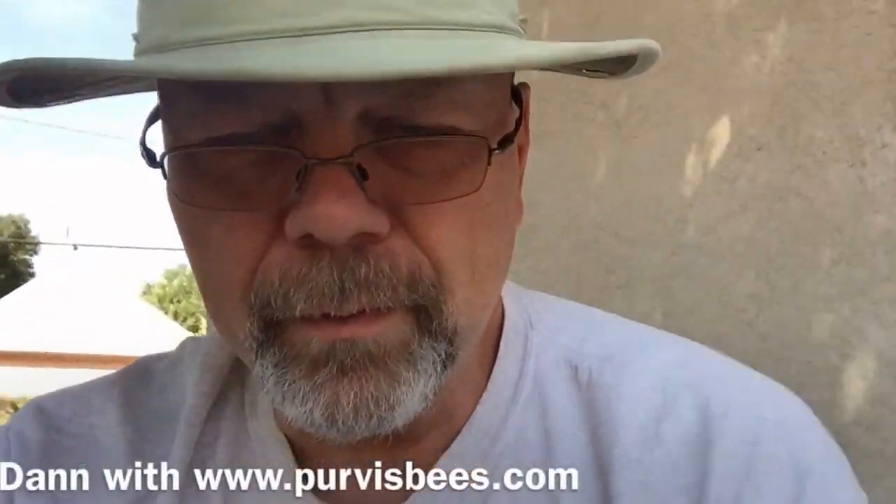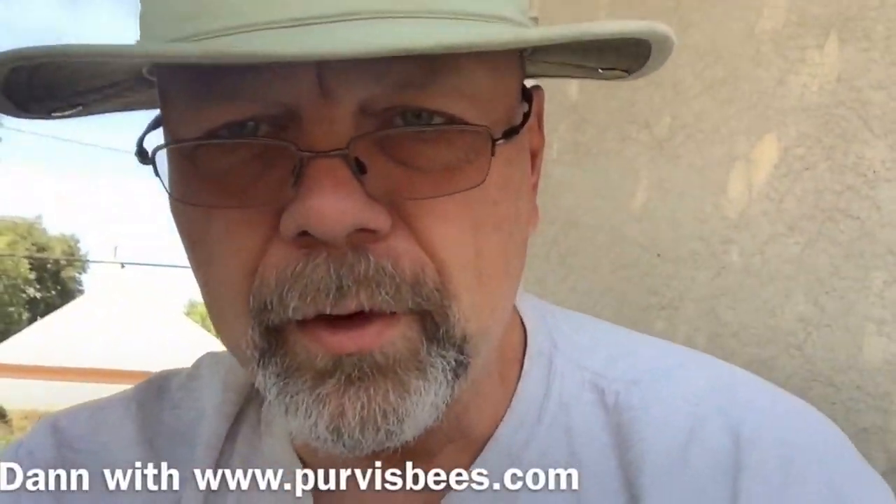This is Stan Purvis with Purvis Bees. Today I'm going to show you how to treat bees with an oxalic acid vaporizer. I bought this vaporizer online from a fellow from Texas named Mike Stein.